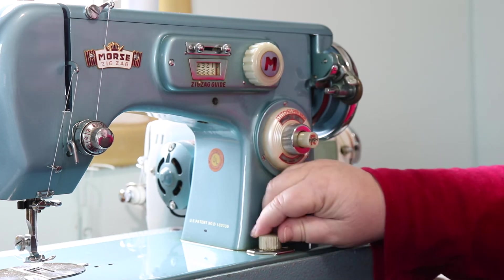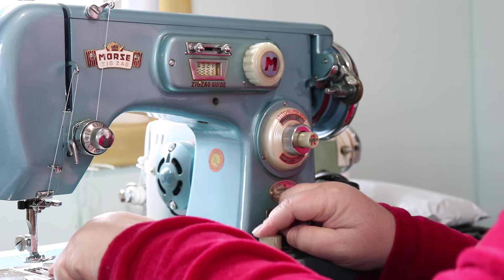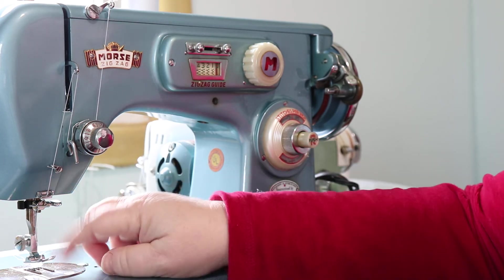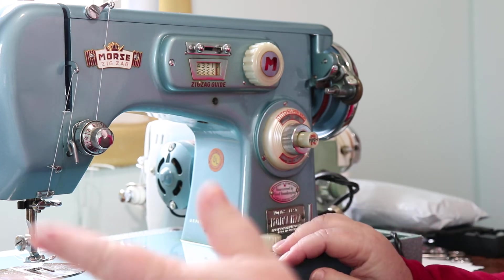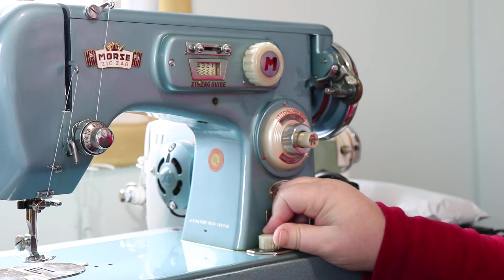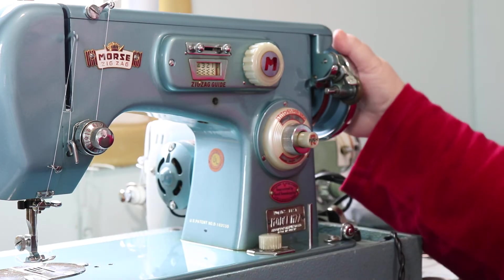The last thing is this button down here — it says Normal, Silk, and Tack. This raises and lowers your feed dogs and controls how hard the fabric is grabbed as it goes under the presser foot. Normal is for almost everything. Silk is for really light fabrics where you don't want it to grab as hard. Tacking is when you want to basically stay in place — you don't want to move the fabric, so the feed dogs go down while it stitches.